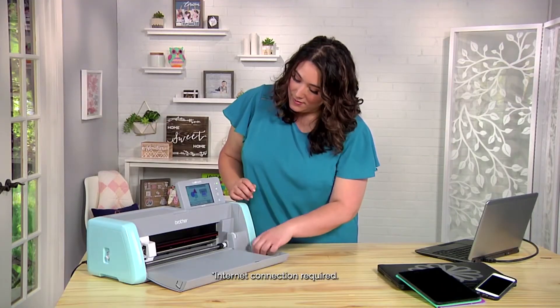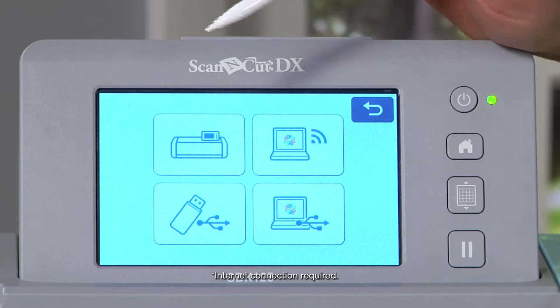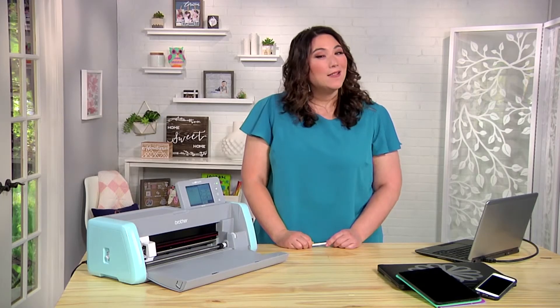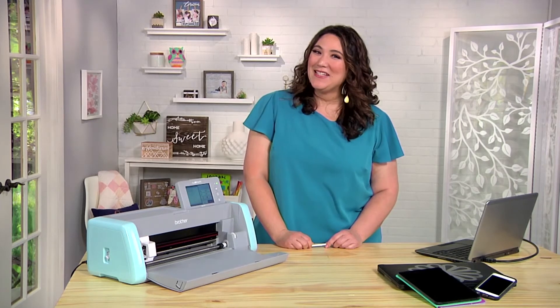Once my file is ready, I go to the machine, choose 'Retrieve Data Wireless,' and there it is — ready to use. You're ready to cut.